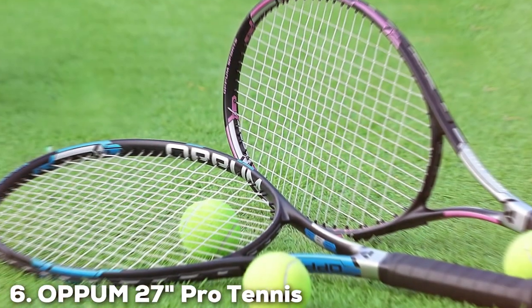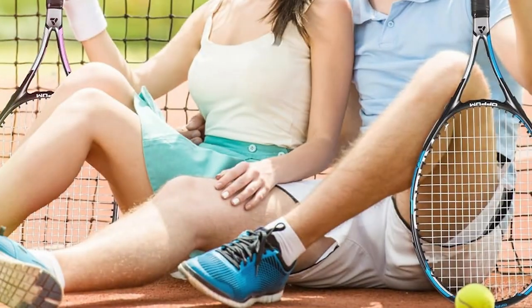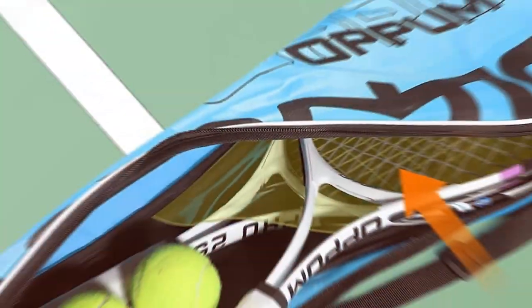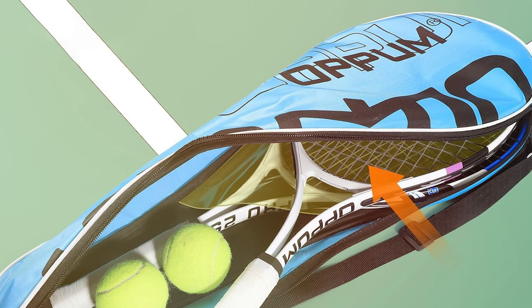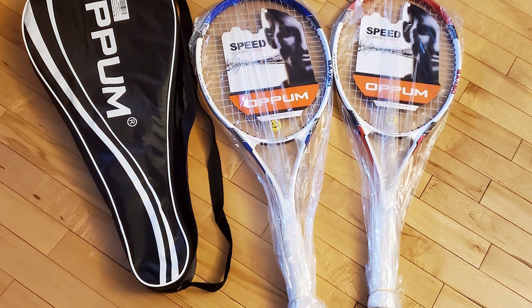At number six, we have the Opium 27-Inch Pro Tennis Racket Two-Pack. If you are serious about elevating your tennis game to pro levels, look no further. This dynamic two-pack brings a blend of power, precision, and finesse to the court, making it a must-have for avid players. Crafted with meticulous attention to detail, these rackets feature a cutting-edge frame design that optimizes power delivery without compromising control. The 27-inch length enhances your reach and swing, providing a competitive edge during intense matches. The construction incorporates advanced materials to ensure durability.